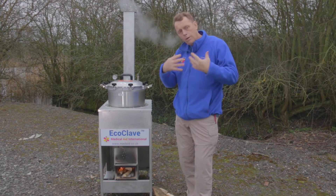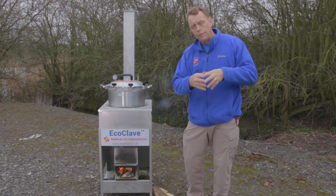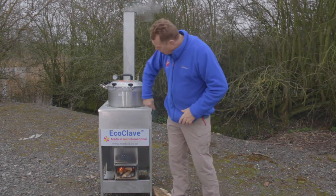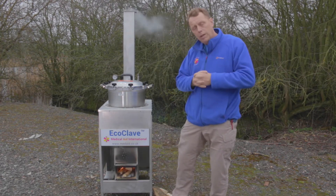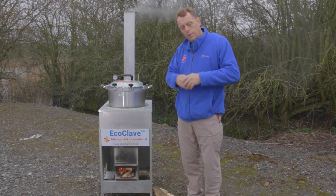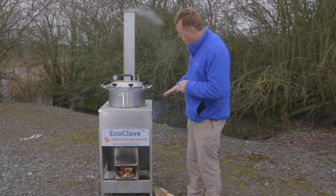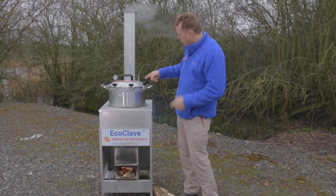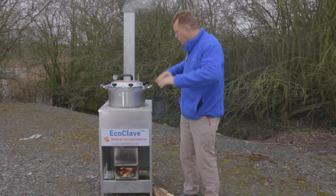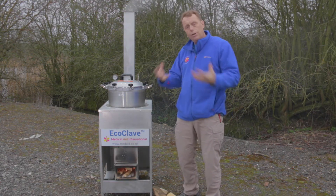One key thing to remember is that the standard pressure cooker autoclave we find in the developing world only has about an inch of water in the bottom. Therefore the heat going all the way around is used very efficiently, meaning the water is heated very quickly. Pressure cooker autoclaves operate through high pressure steam killing all the bacteria and microbes on the instrumentation. The water boils inside the autoclave and sends out steam. When we have continuous steam coming out, that means the inside is full of steam and there is no air.